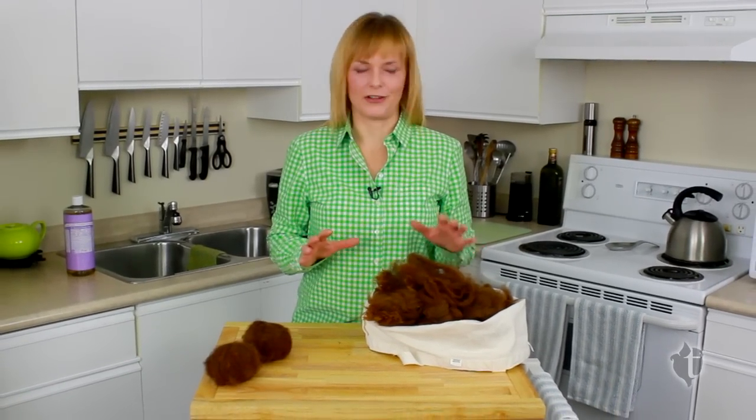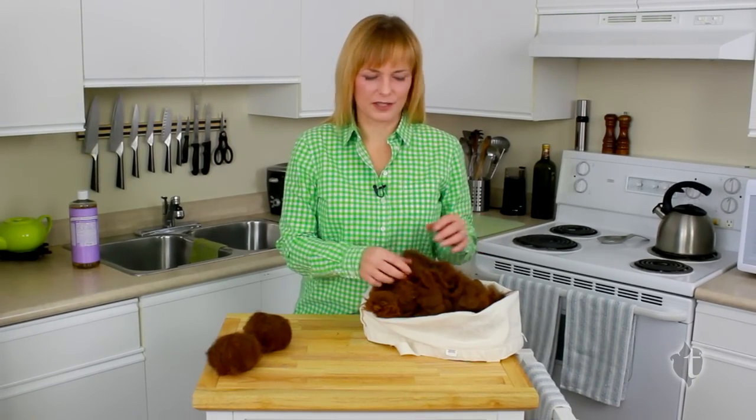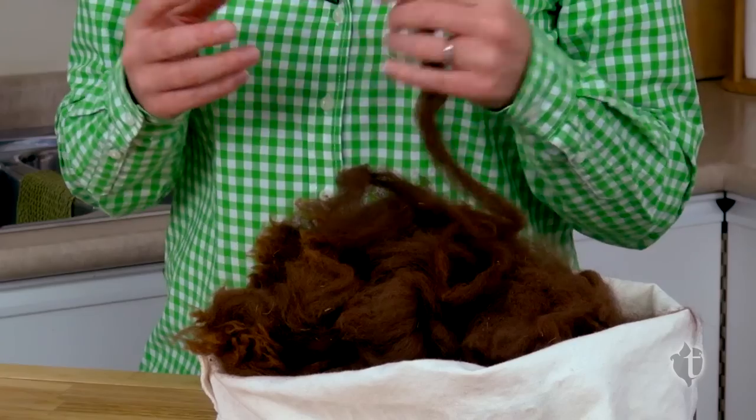Hi, I'm Valerie. Welcome to a special video edition of the Frugal Frog column from tujawellness.com. Today we're going to be making felted dryer balls, and I have this gorgeous mound of alpaca fleece — that's how we're going to get started.